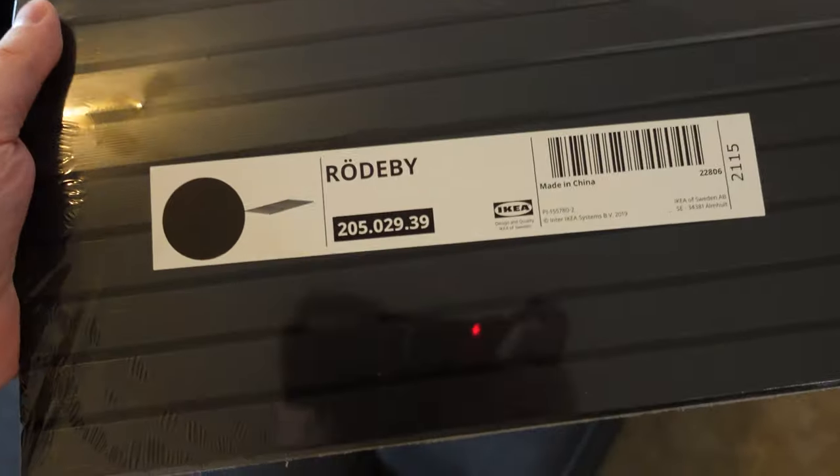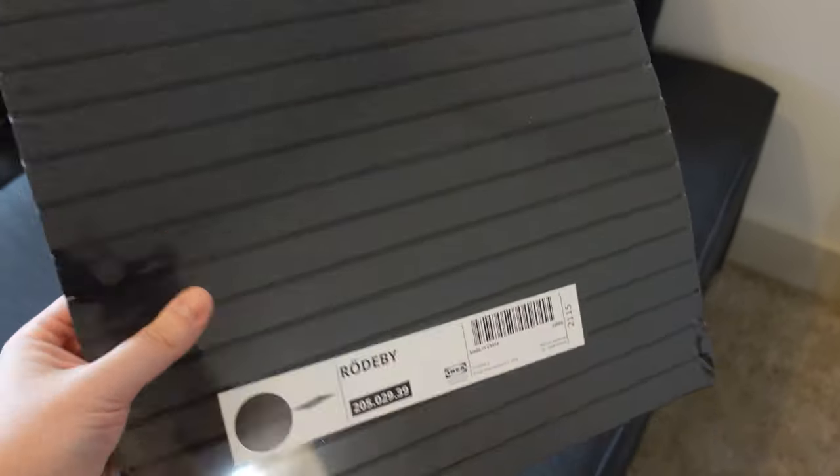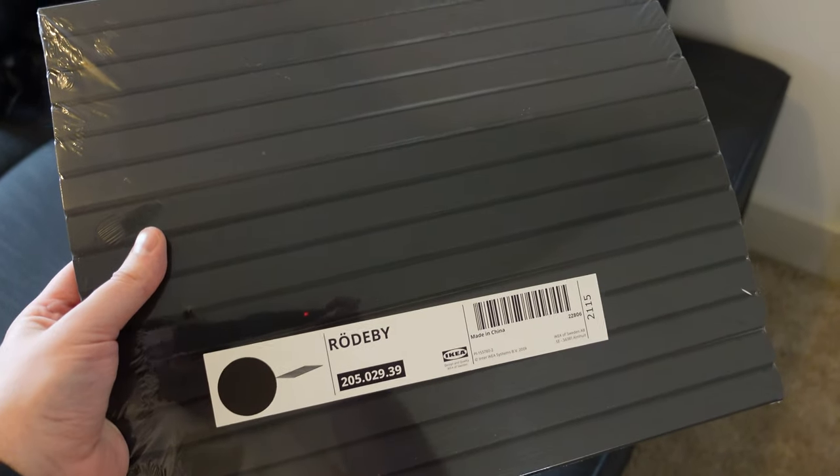In comes the Routabee — I don't know how to say it, but it's $15. Comes in two colors. There's a nice bamboo color, and there's this black color. And you're about to see how this solves our problem.